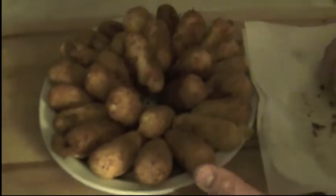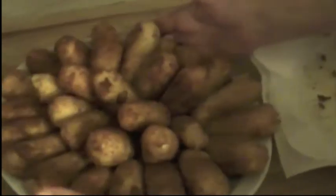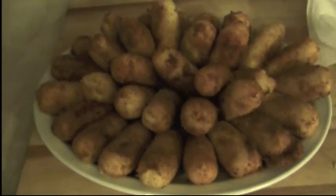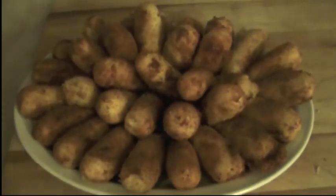There we go. They smell so good. I can't wait to eat them. I hope you like it. Enjoy it. Buon appetito! Thank you.